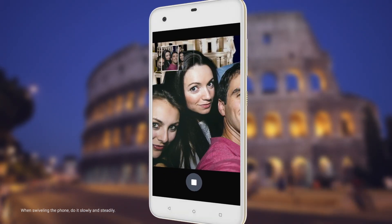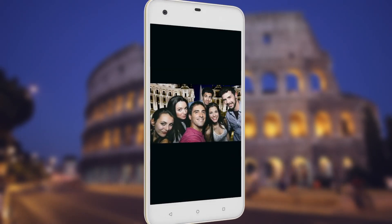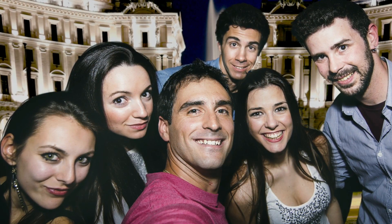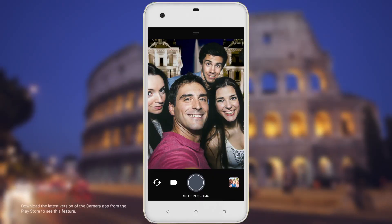After the phone takes the photo, swivel to the right. Wait for the phone to stitch the photos together. And there you go, your panoramic selfie. If you have more friends or scenery to fit in, switch to widest.